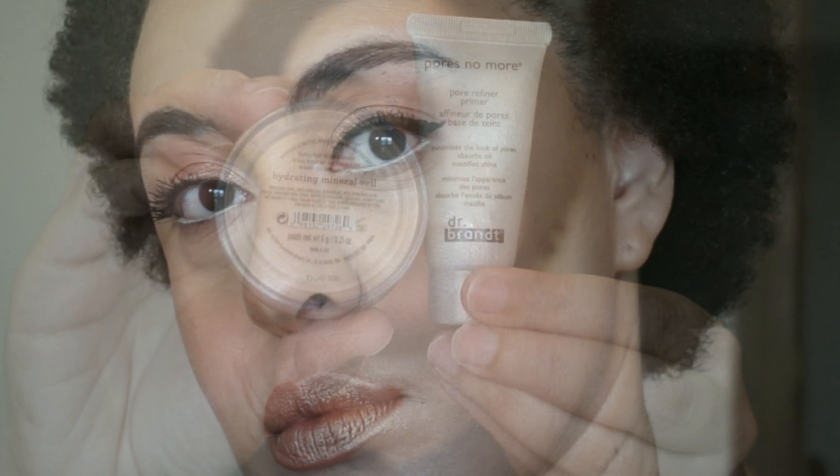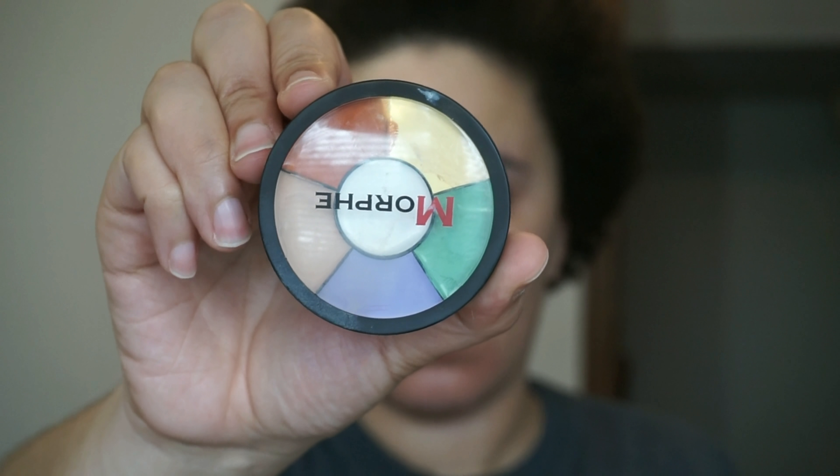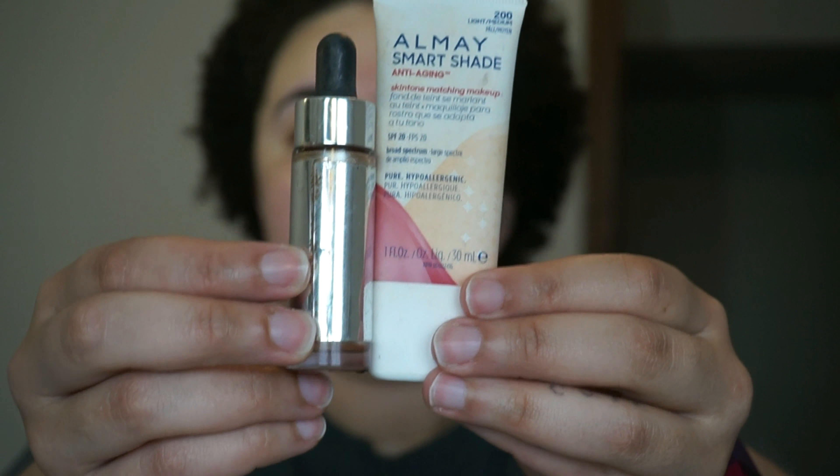I'm not going to show you how I do my complexion, but I am showing you what products I use to get the complexion, and most of them are affordable and from the drugstore.